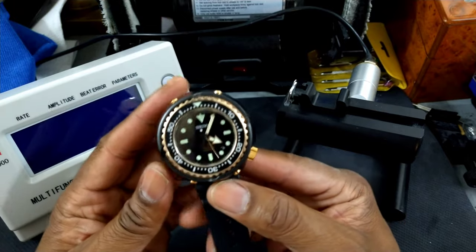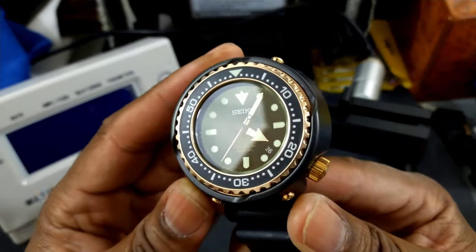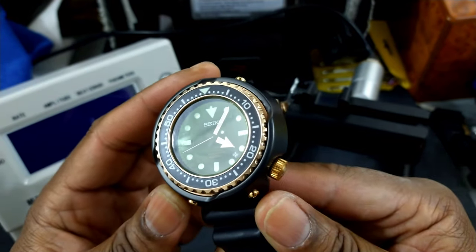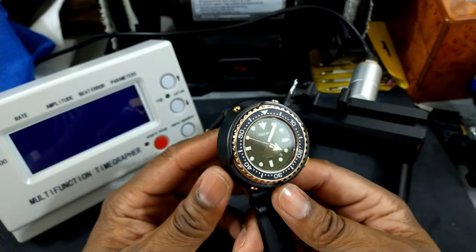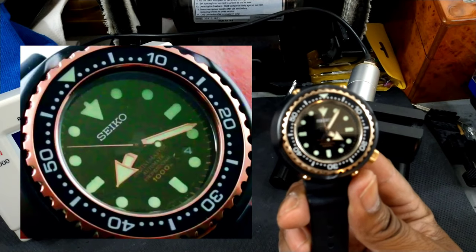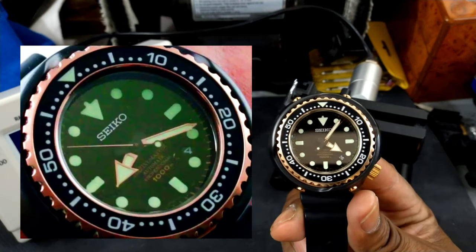Now on this crystal — if you angle it at a certain angle, you'll get a green hue and you'll see the green AR coating. See how it's clear? And then when I tilt it, it turns green. So it has a lot of green AR coating on here. You can really see that out in the sun. I'll put over here a shot of it in the sun showing how it does that. That's one of the things that makes this watch unique and special.